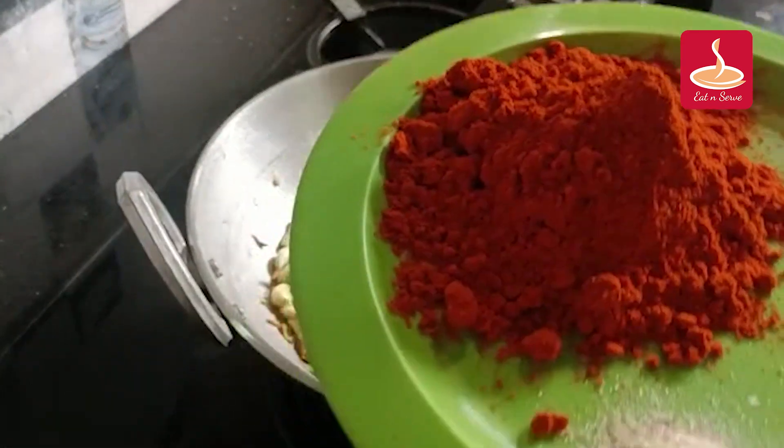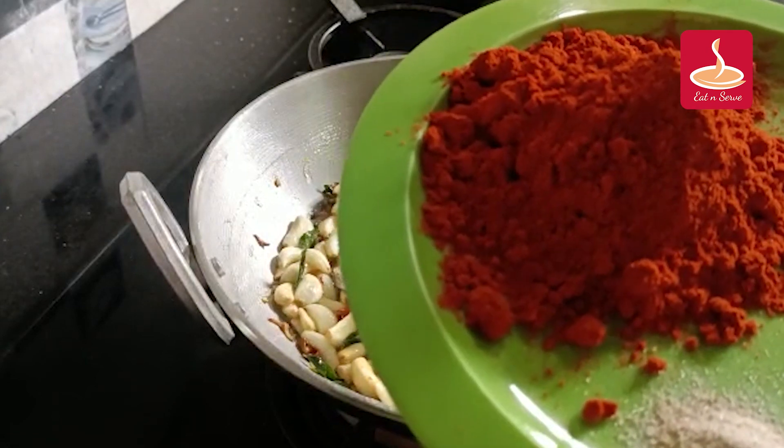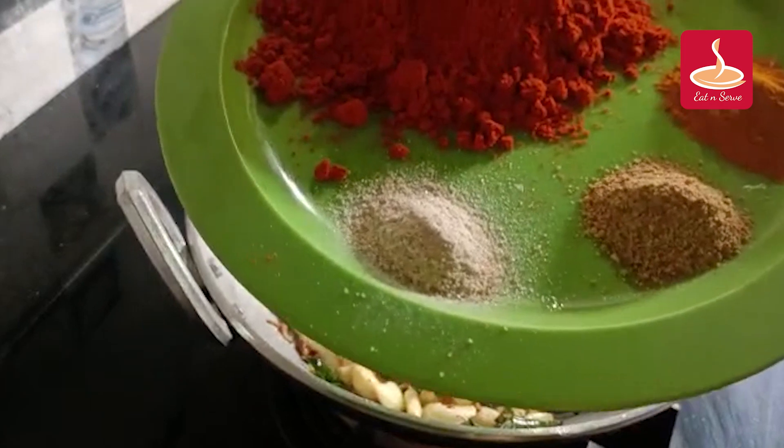I will add 4 spoons to this, then 3 spoons to this.